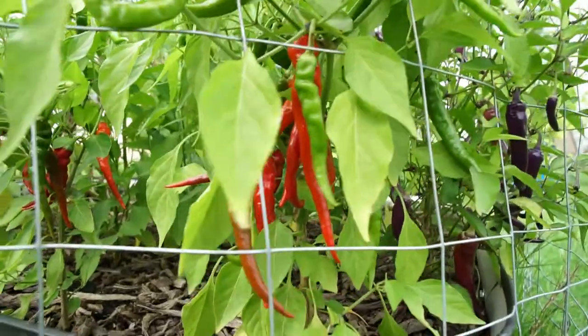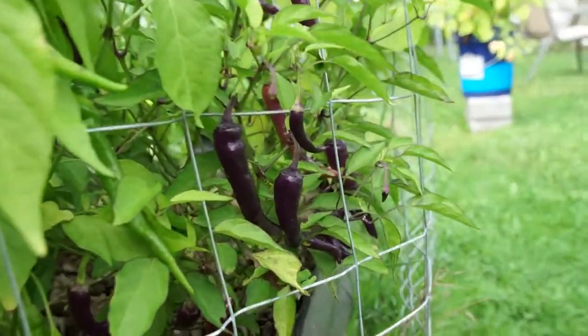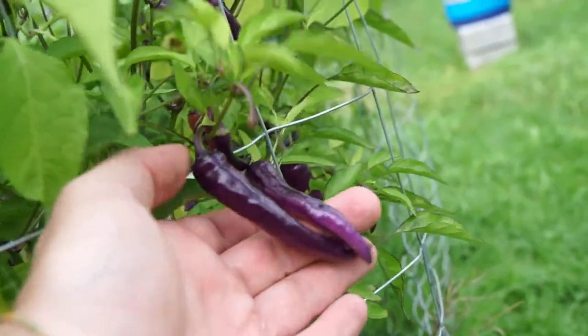Down here we got some more cayenne, and then we got another Vienna Milotta. These purple pods are just so cool.